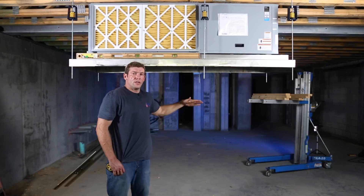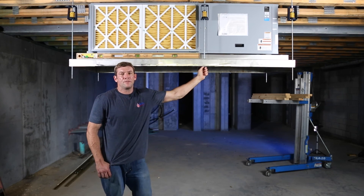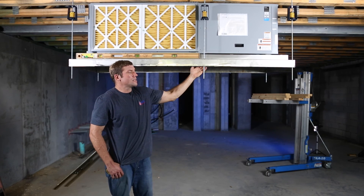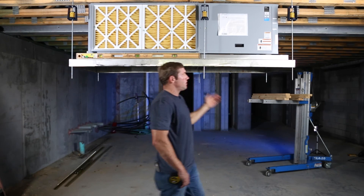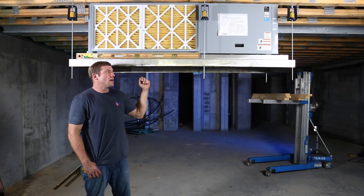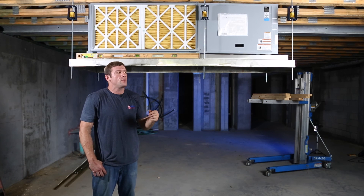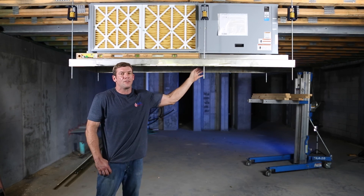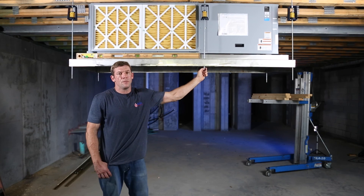We rolled our unit underneath our rods. We were able to simply jack the unit up without having to do any physical work, and we got nuts and washers on it. We were real careful to walk around this when we were doing that — we didn't walk under it at any time. Sometimes you're going to have to do something under it, but we try to stay out from under this as much as possible. I trust my hardware, but things can always go bad.